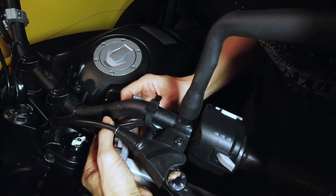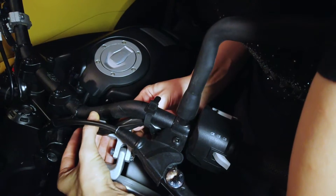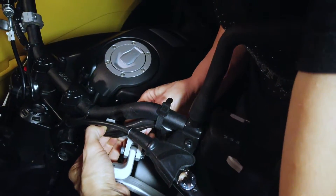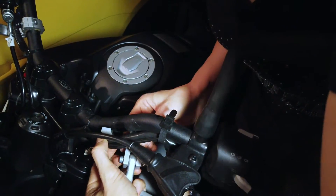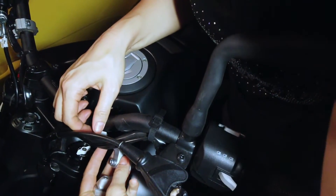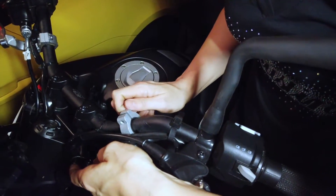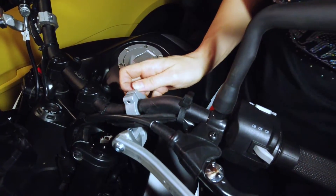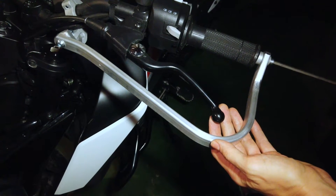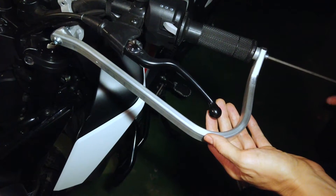Position the clamp on the handlebar, making sure not to pinch any cables, with the connector side looking down. Take the second clamp bolt and screw it back in. Then go back to the grip mount and tighten the bolt. Hold the bar in the correct position so that the lever and the bar are in the same plane while you are tightening.